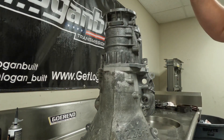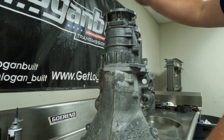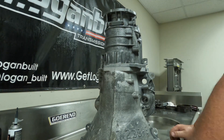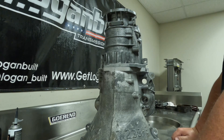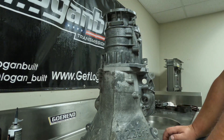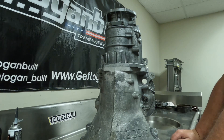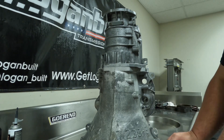Now we have our complete case assembly 100% done. The next thing to do is lay this thing on its back, air test it one final time with everything assembled in the case to make sure there are no weird case issues, and then we can put the valve body in and pan. We're getting really close to the end of the series — just a couple more videos and we'll have this thing wrapped up. Thanks for watching, guys — catch you on the next one.